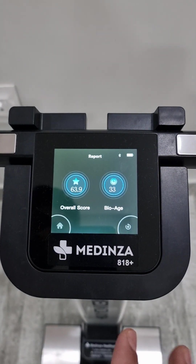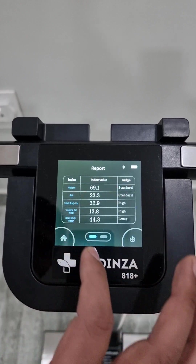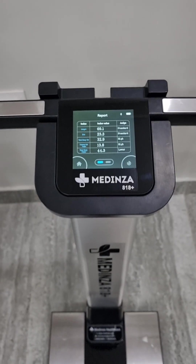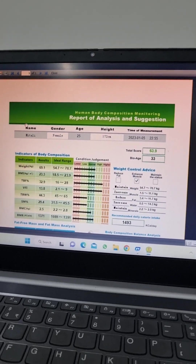After that you can see the overall score and bio age, and then you can see all the results on a single screen. The same report you can also view on an A4 size page in the laptop screen.